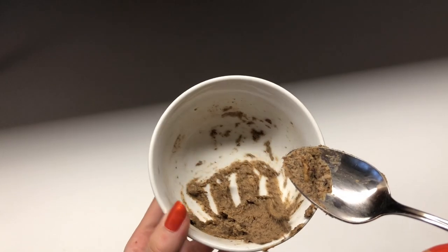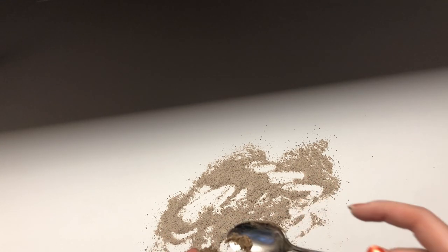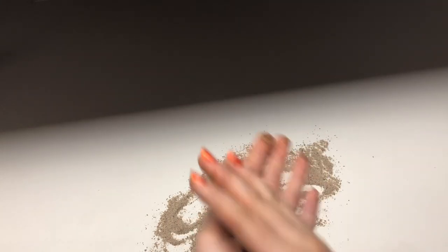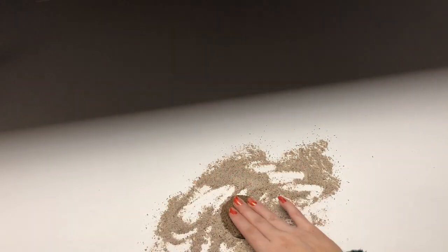Add some more flour to balance it out and then we should be ready to roll it out and cut some shapes. Set your space up to roll the dough, putting some buckwheat flour on the surface so it doesn't stick, and add flour to each of the cookie cutters and anything else to keep it from sticking.